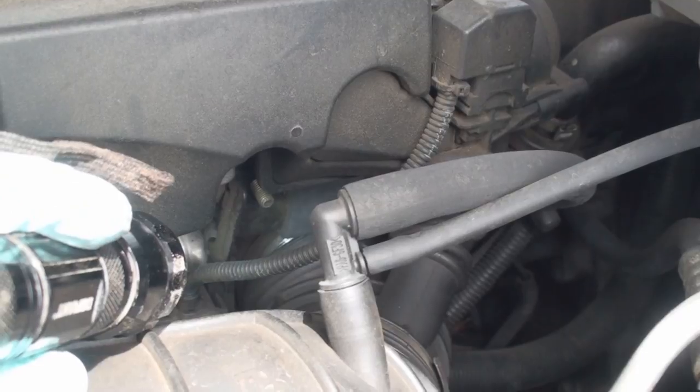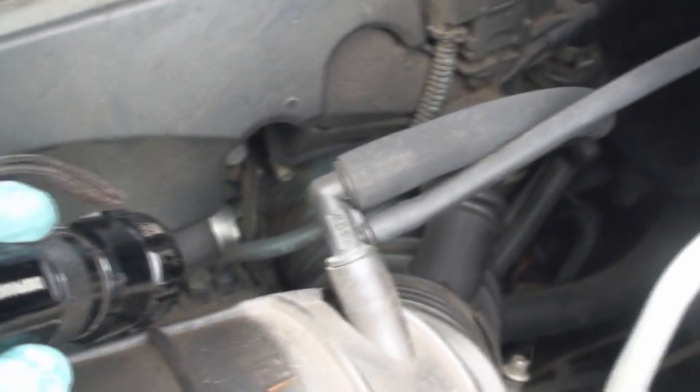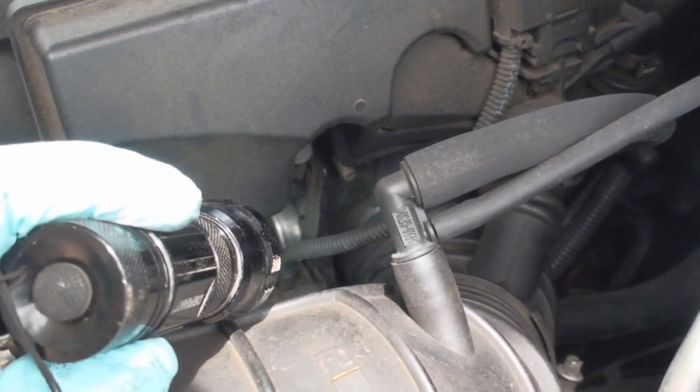I don't know if that's going to end up focusing or not — it's not going to focus. But if you look real close, let me get a flashlight. I don't even see the clamp that's supposed to be on there.